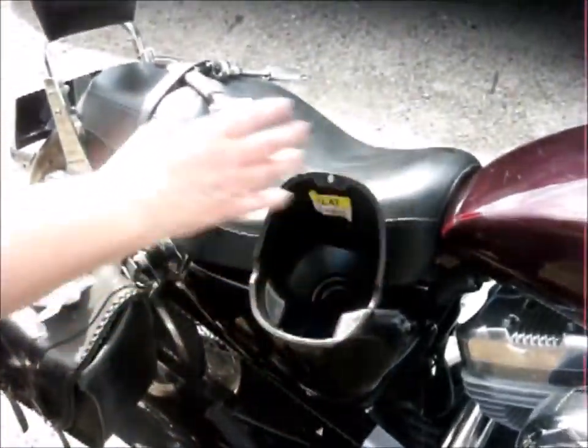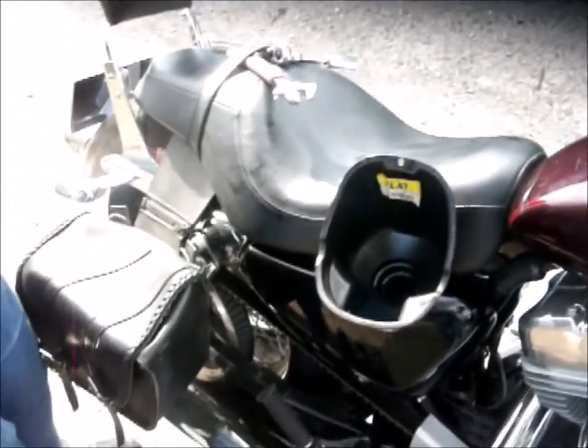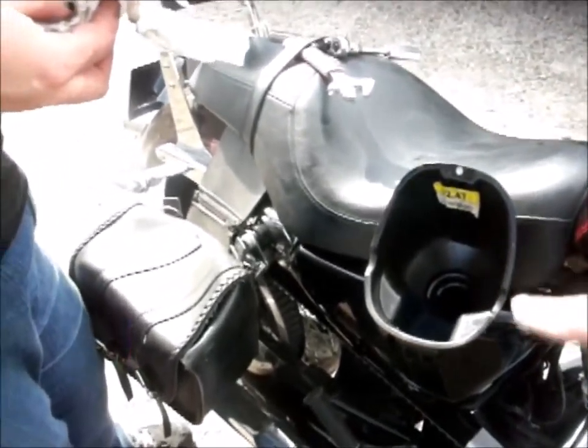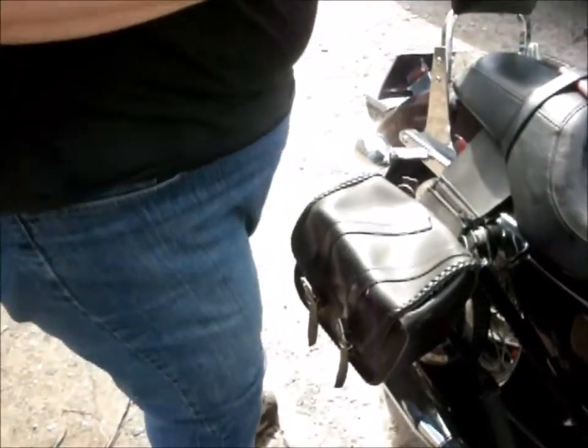Okay, get yourself another cloth, and when you pull that out just put it over your paper towel so it doesn't drip on the bike. You've got to pull that out first.